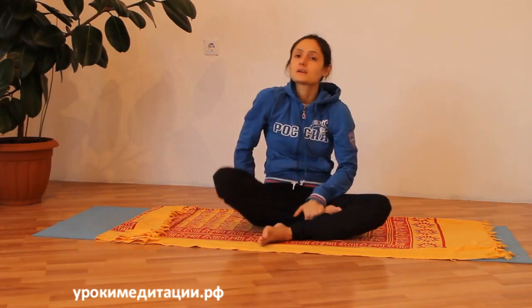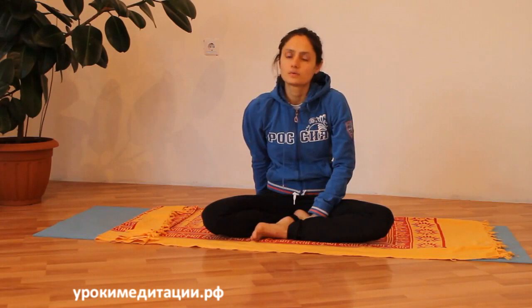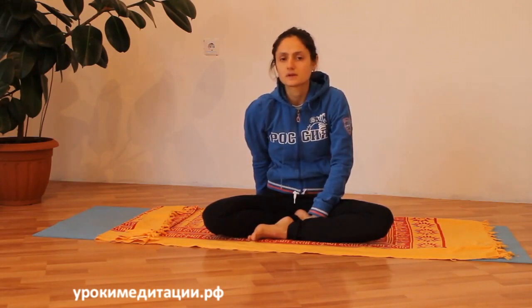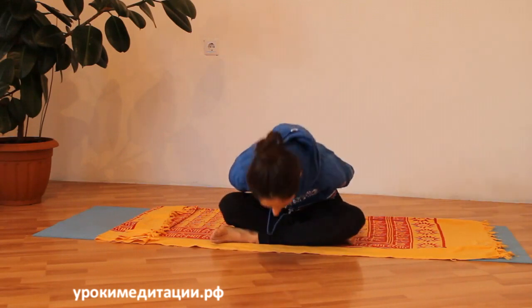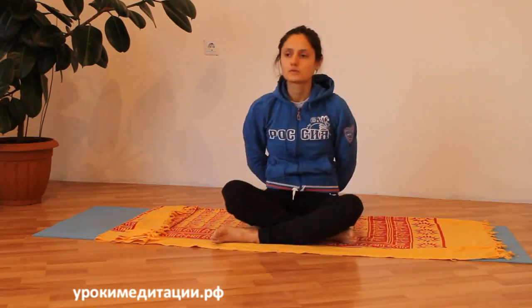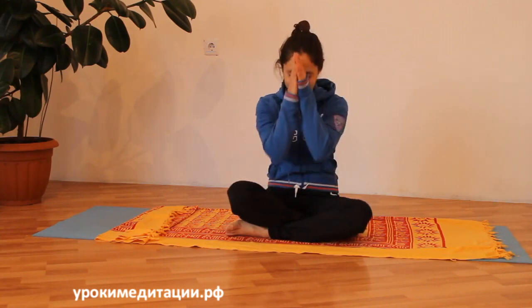Ещё одна рекомендация для гармоничной практики: любую асану с прогибом назад, как например кобру, нужно компенсировать другой асаной с наклоном вперёд — например, йога мудрой. Любой наклон вперёд лучше компенсировать и делать в сочетании с прогибом назад. Когда будете строить последовательность асан дома, обратите на это внимание: сделали прогиб — сделайте наклон вперёд, и наоборот.